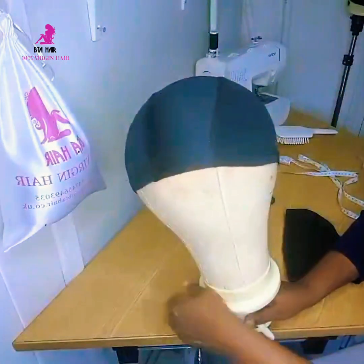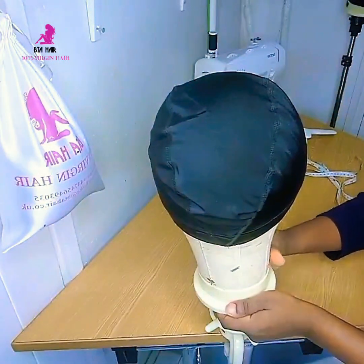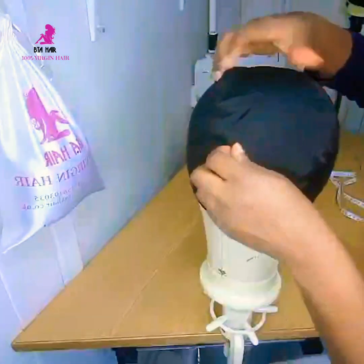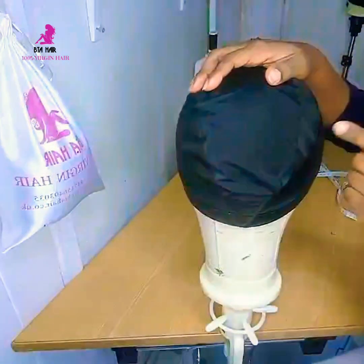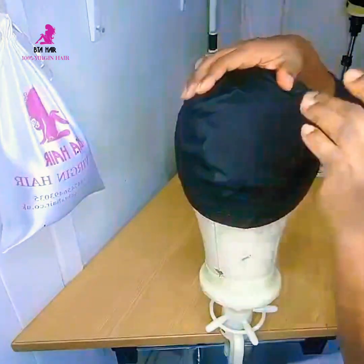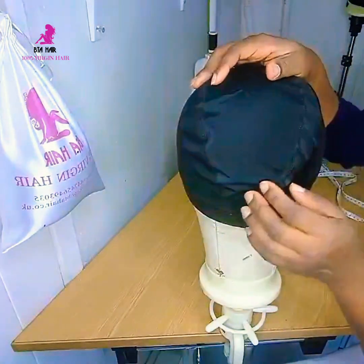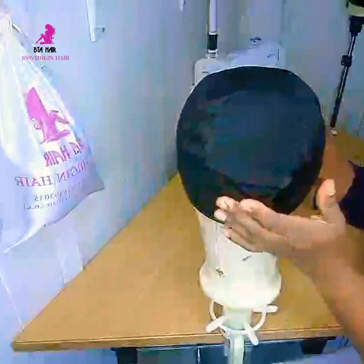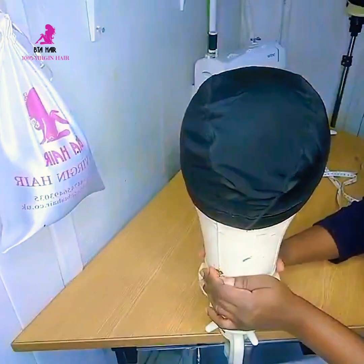Now I'm going to show you the large cap on the mannequin. You can see it's folding up and squeezing, and look at all that space. If I don't reduce the size of this cap and sew the extension on it as-is, when my client is wearing it, it won't be flat on her head — there's going to be space between the wig cap and her head. That's why I need to reduce the cap first.